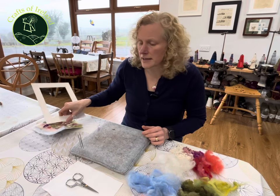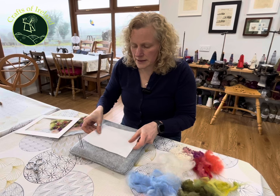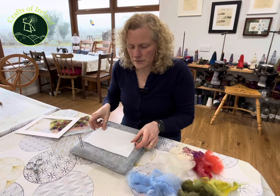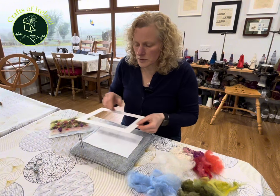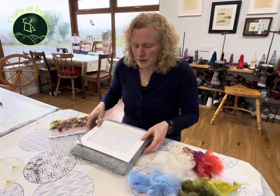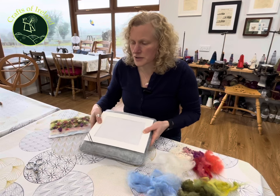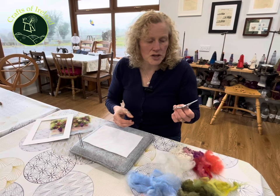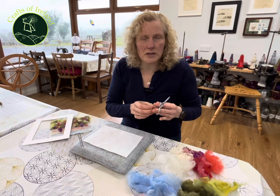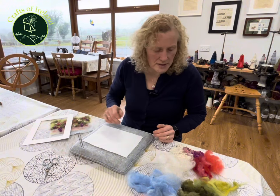You can get coarser or finer needles depending on what you're doing. Then you need some fabric to felt into. The one I'm using here today is a 40% wool blend fabric, and I always have a mount with me to the right size. This one's eight by six, and it's just easier to see how your picture is going to look as you're working on it. And then I have a sharp scissors because sometimes you'll be cutting some pieces of fibers to length — a nice sharp little scissors is very useful.